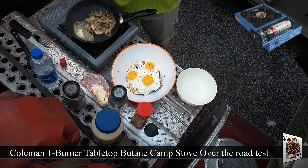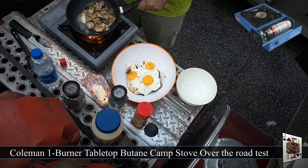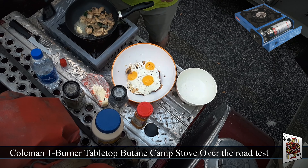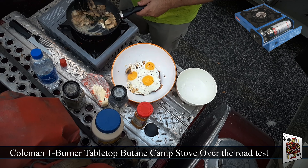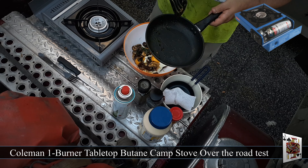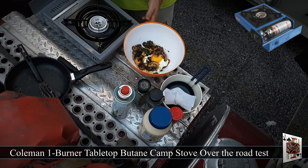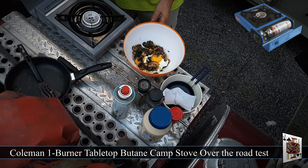I'm going to reheat our mushrooms, onions, and spinach. There you go — that's meal number one. This thing is really good for on the road if you're going to cook meals.